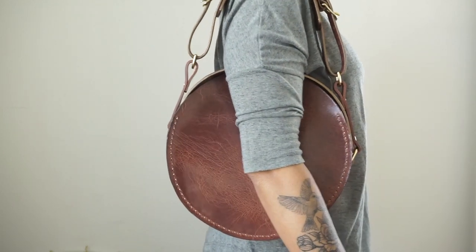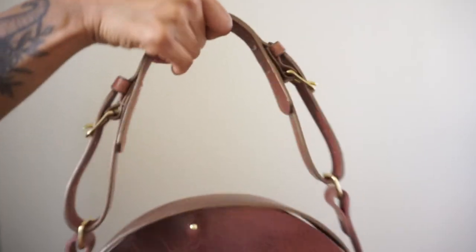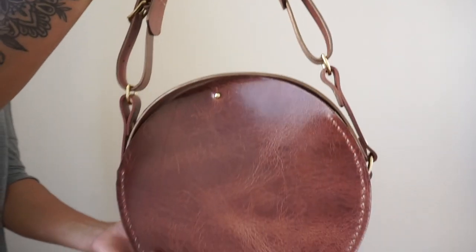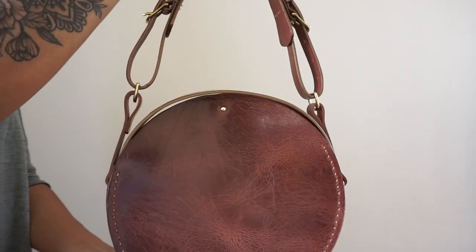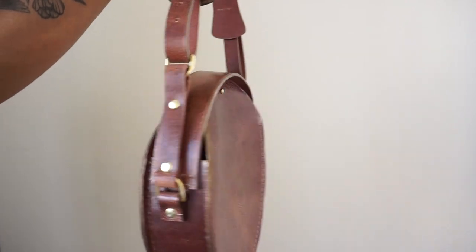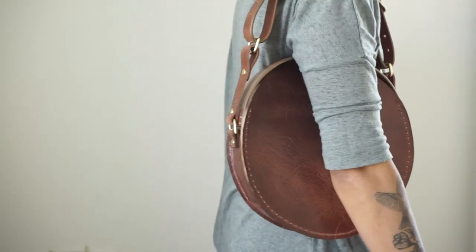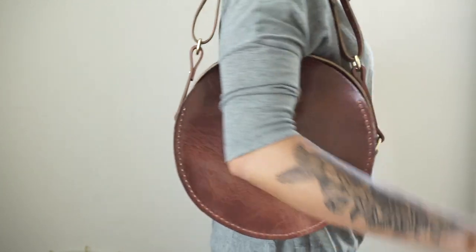Hey guys, welcome back. Today I'll be showing you how to make a leather circle bag along with this layered strap to go along with it. This is a style from a previous collection of mine, but I'm changing things up by shortening the strap and making it more detailed, in addition to hand stitching it to completion versus using a sewing machine. If you've never made a circle bag before, this is a great beginner-friendly project. You can easily swap out this detailed strap and add an extended shoulder strap, minimalist style. You don't need a sewing machine, so if you're interested, continue watching.